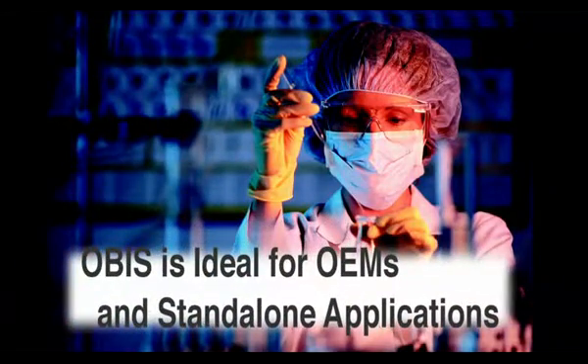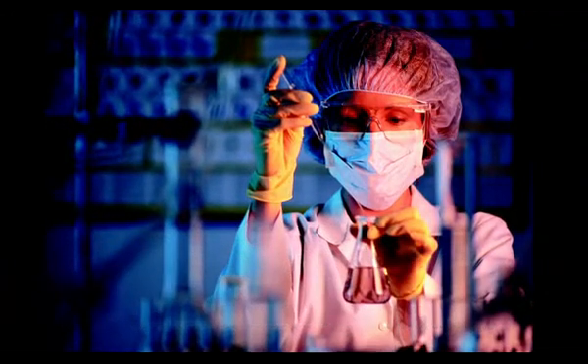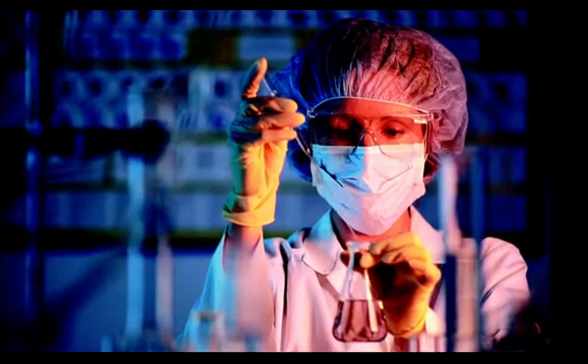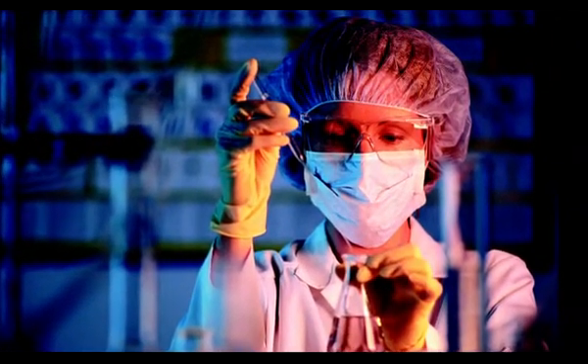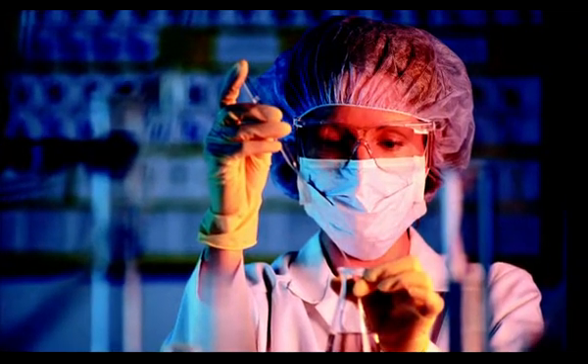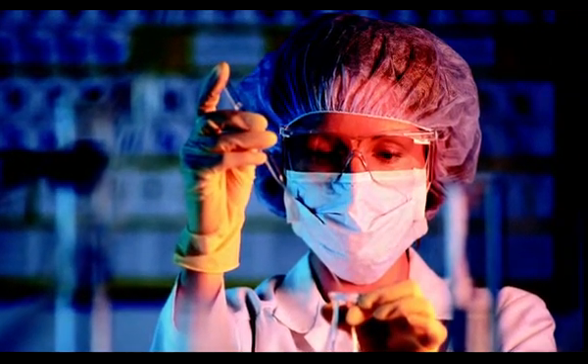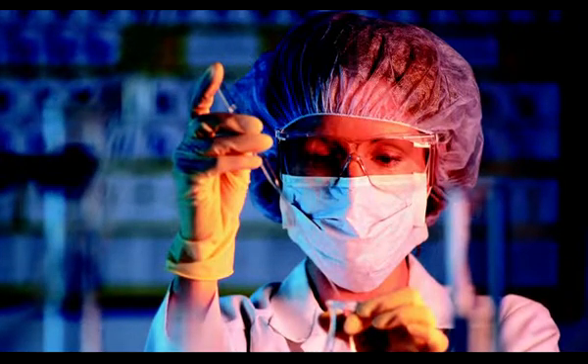OBIS is ideal for OEMs and stand-alone applications. Whether you're installing a new laser, changing an existing system to a different wavelength, upgrading to a new power level, integrating additional lasers, or just field replacing an existing unit, OBIS makes it all incredibly simple.